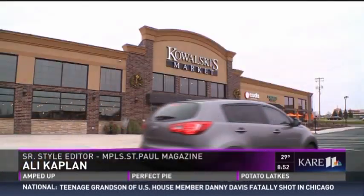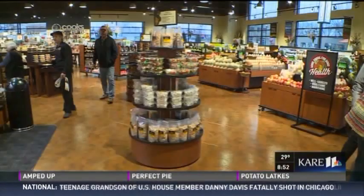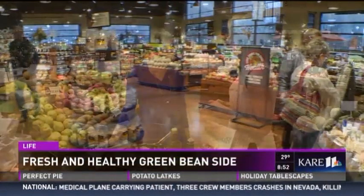Welcome back to our special holiday edition of CARE 11 News Saturday. I am just a little further north than the Galleria. I'm in gorgeous Shoreview and I'm at the newest, most spectacular Kowalski store.